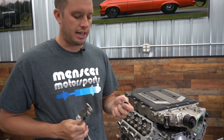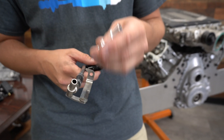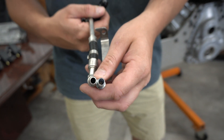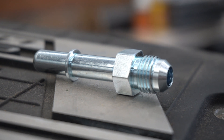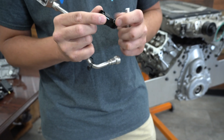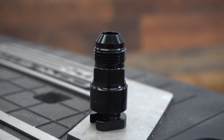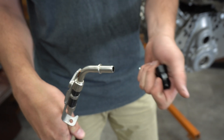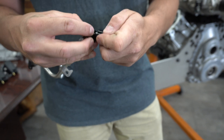Thankfully, GM didn't use any special connections — the LS uses these same style connections. We can create a secondary line that comes out the side of the intake, and you can see it's quite a bit larger on the ID, without taking into account the bends and the places where the factory line collapses inside. So this flows more fuel. This connection mimics the factory fitting, and then the connection that goes to the pump we can use standard quick-connect style fittings like we've used on LS rails forever.